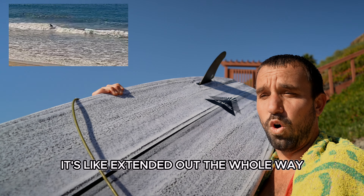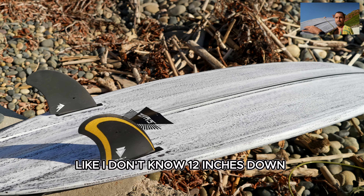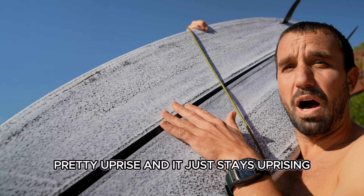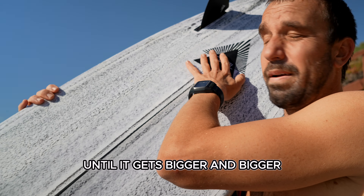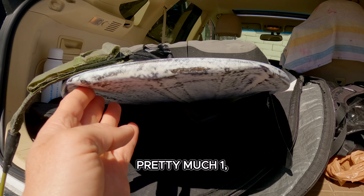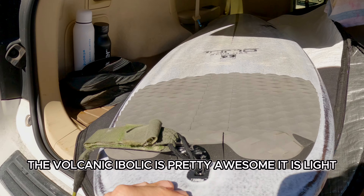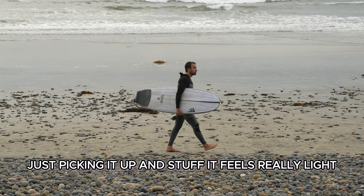There's a little spine right here that extends from about 5-6 inches down from the tip of the nose, rising up pretty quickly and staying uprise all the way back, getting bigger and bigger until it's met by the rest of the quad-V concave. Water just spews out the back — it's crazy. The Ibolic Volcanic is pretty awesome; it's light just picking it up.